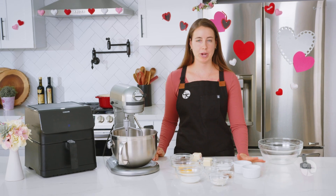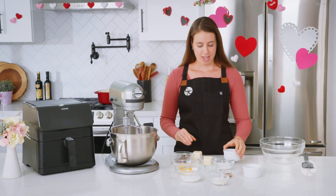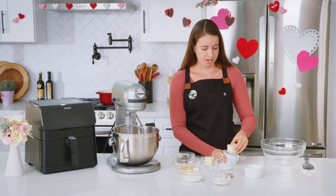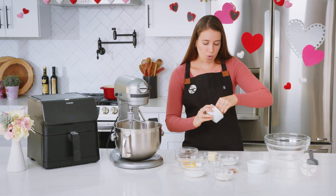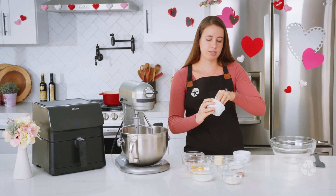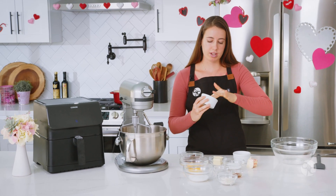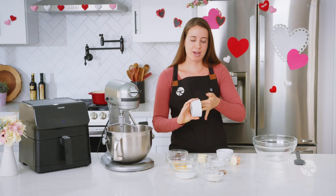The first step is to prepare our ramekin. I have two six-ounce ramekins that we're going to butter and sugar. I just have a softened half stick of butter. I'm going to go all the way on the inside, get the corners, all the little creases of the ramekin really nicely buttered. You want to do this because it's going to make it so much easier when you remove the lava cakes from the molding — one less thing you have to stress about. You'll be ensured that they will come out smoothly.